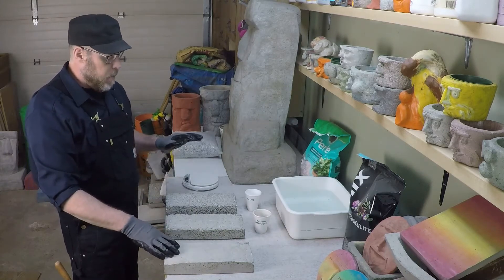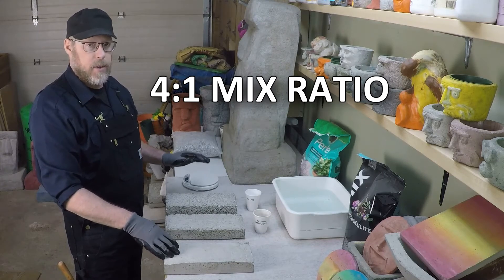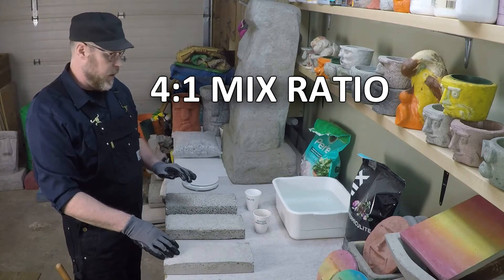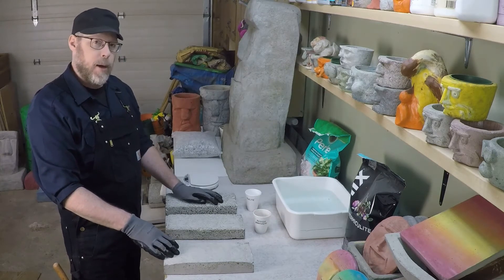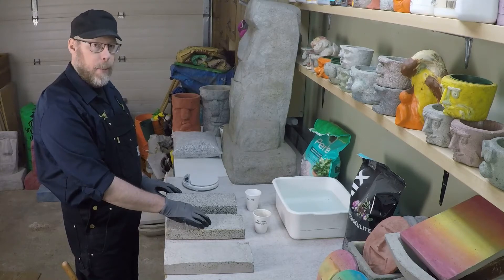Both of these are mixed with four parts aggregate to one part Portland cement. So that's four parts perlite to one part Portland cement, and four parts vermiculite to one part Portland cement.